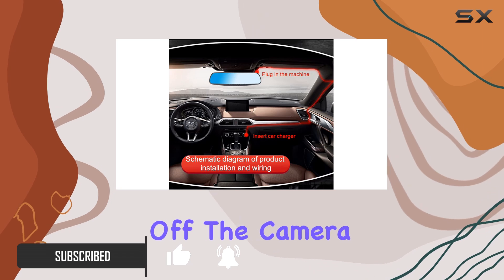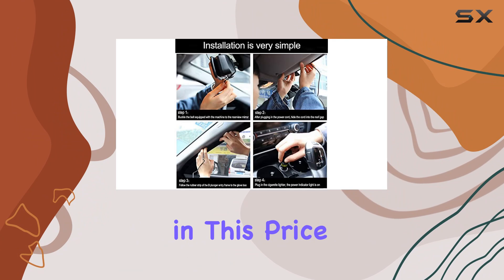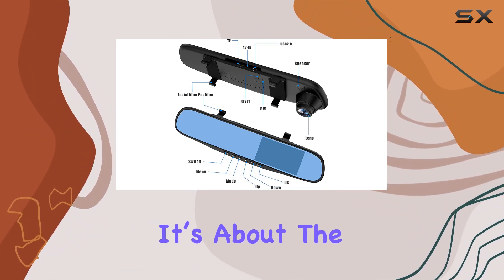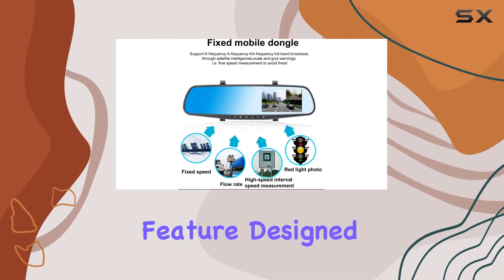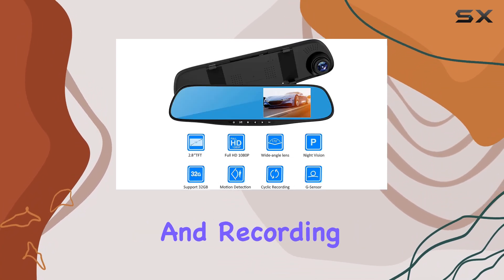First off, the camera sports a six-lens setup, which is quite impressive for a dashcam in this price range. This isn't just about the number of lenses — it's about the quality of the visuals they produce. The top optical anti-dazzling blue mirror is a unique feature, designed to reduce glare from headlights and sunlight, enhancing visibility and recording clarity.